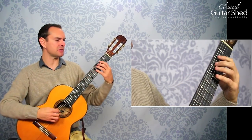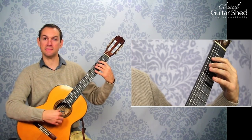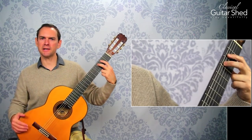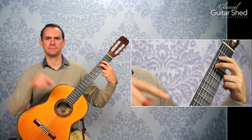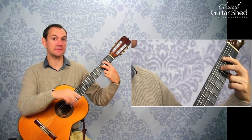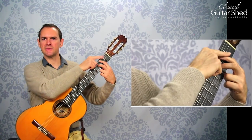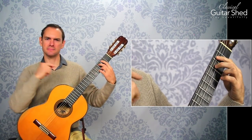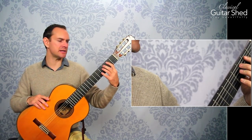Now what is a pull-off? A pull-off — you put two fingers on. In general I suggest it. You put two fingers on, play the top note, and then pull down and in. You play down and into the fretboard while pushing on the back note, and then that will sound the bottom note by way of pulling off and kind of plucking the string.